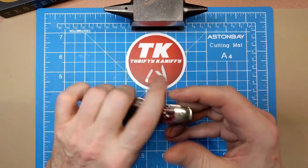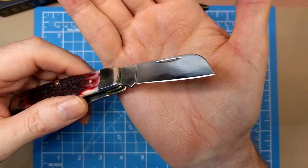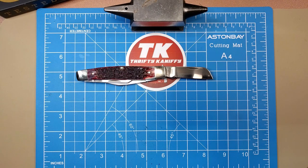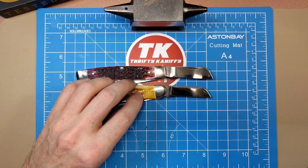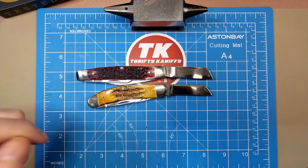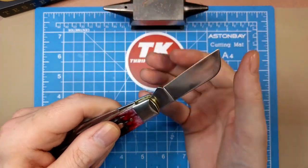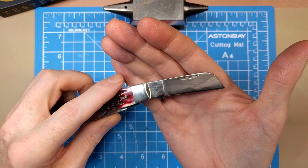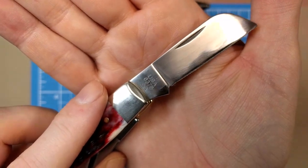Let's move on to the secondary blades. We've got our sheepsfoot in the middle, and you've got a nice fat body on that, much like the sow belly stockman's middle blade — just a little bit larger on the stockman here, which is a nice choice. This is almost a ram's foot blade; it gets a little thicker and wider towards the tip. Nice nail nick on that. The pattern number on this one — 6375 SS — and the USA stamp lets you know it's made in America.